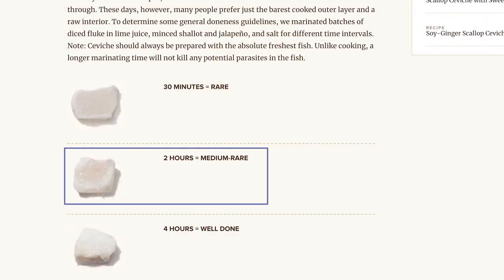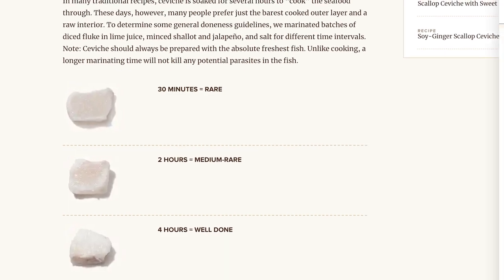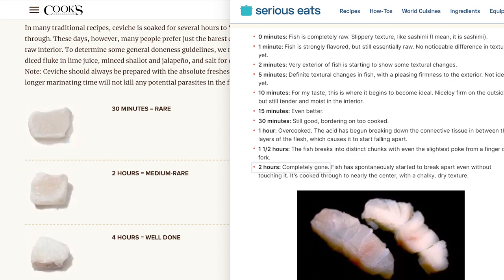Doneness of meat is a personal preference thing — whether you prefer rare, medium, or well done — but there are some inconsistent reports of when that doneness is reached. Cook's Illustrated says two hours gives you a medium rare texture, while Serious Eats says two hours is overdone with a dry and chalky texture. These are both trustworthy sources, so there's something fishy going on here.